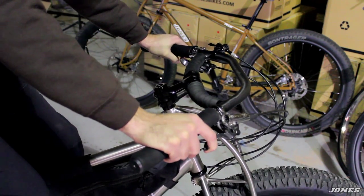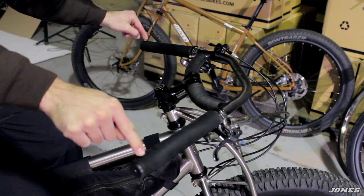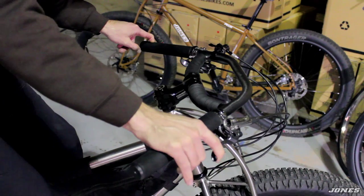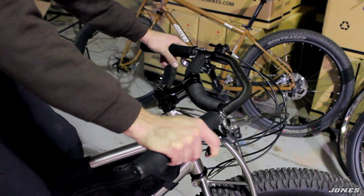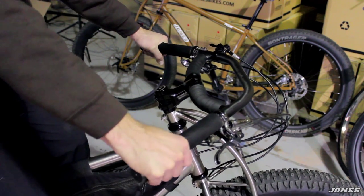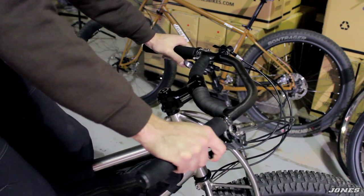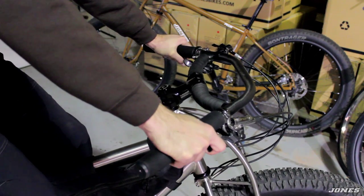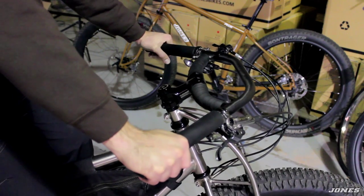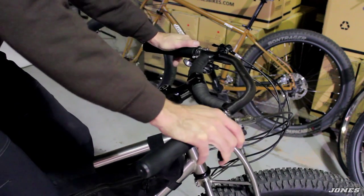This is the 710 bar — 710mm from center to center on the width. We also have a 660mm bar, which is the original width. With the 660 you're right at the back of the bar at the rear control position, but with the 710 you can slide all the way back, sit upright, and enjoy the ride more. However, for narrower trails the 710 could be too wide — for open road touring and long distance riding, more people are going with the loop 710 for more comfort and hand positions.